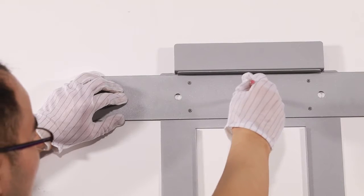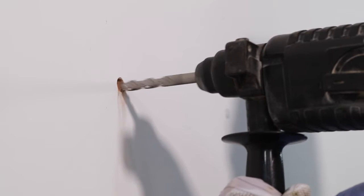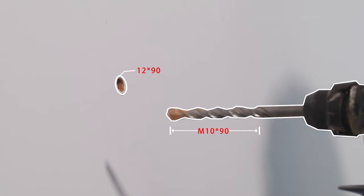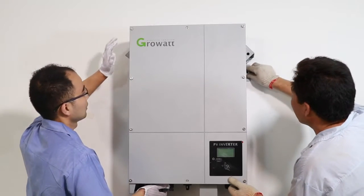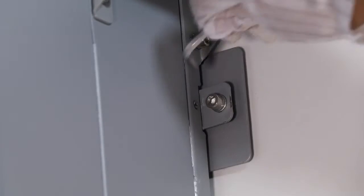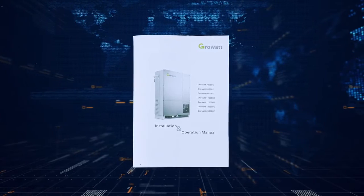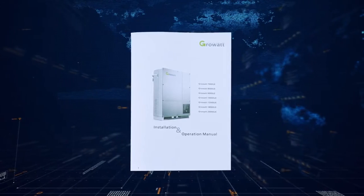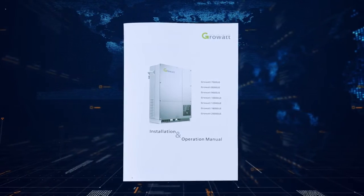Follow the installation manual to drill holes and hang the inverter to the wall. Do not forget to screw the safety screws firmly. It is required to install the inverter under a shutter, avoiding direct sunlight and rain. Please choose eligible cables for wiring. The user manual includes a table of cable requirements listing the specifications of cables required.